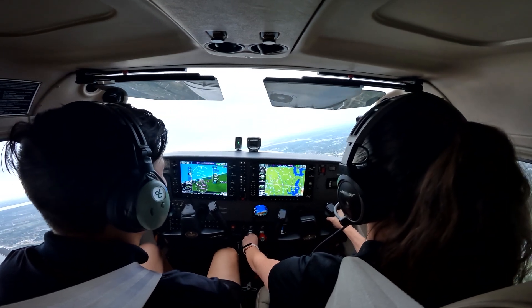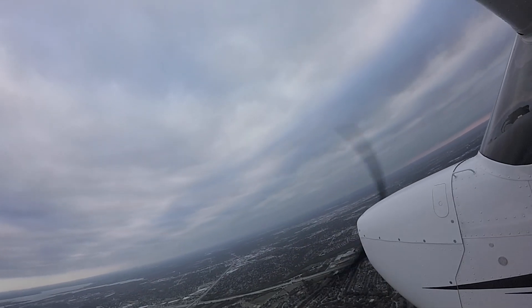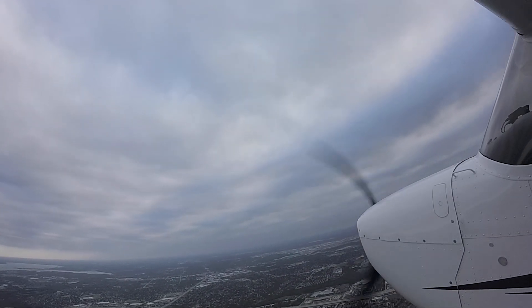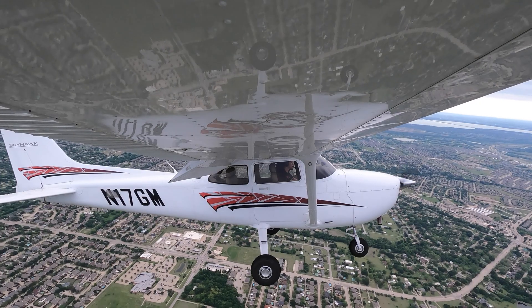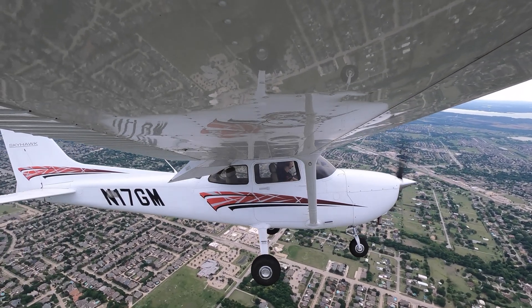Maintain it with our trim and our yoke, trim and our power. Traffic, two o'clock, low, one mile — he's opposite direction. Go ahead and give me a 90-degree turn back to the left. Get out of his way — he's still 500 feet below us.